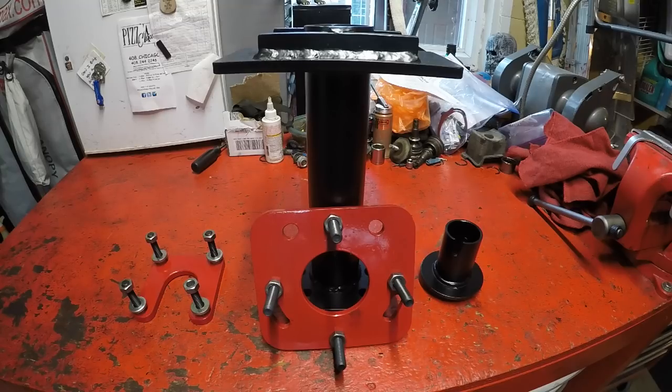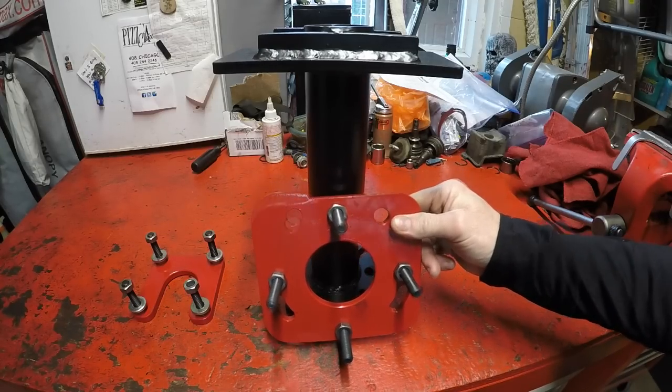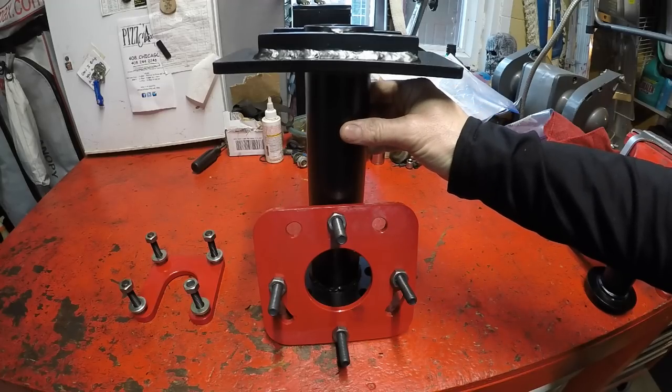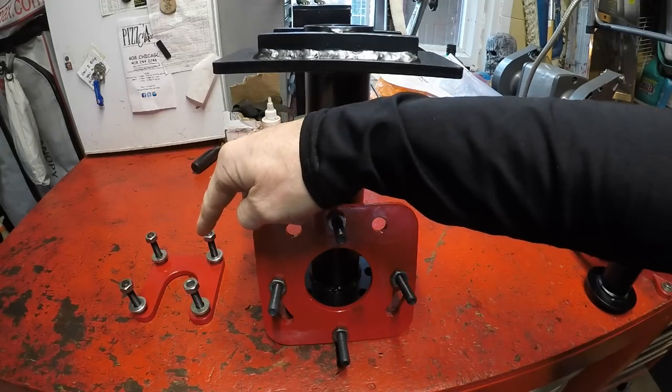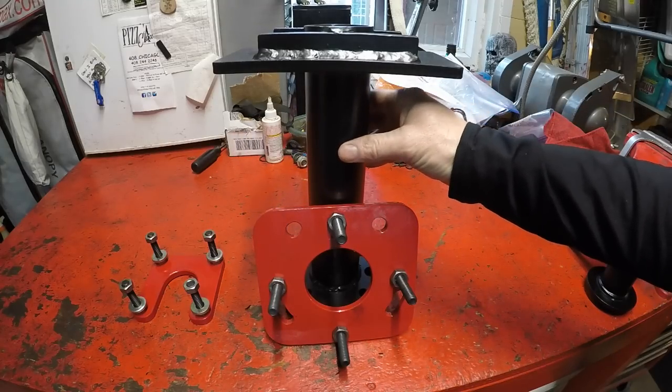If you have a fourth or fifth gen 4Runner, a second or third gen Tacoma, a first or second gen Sequoia, or any year FJ Cruiser, what you will need is this wheel bearing puller adapter to go with the main support arm and the ABS tone ring puller to do those models.